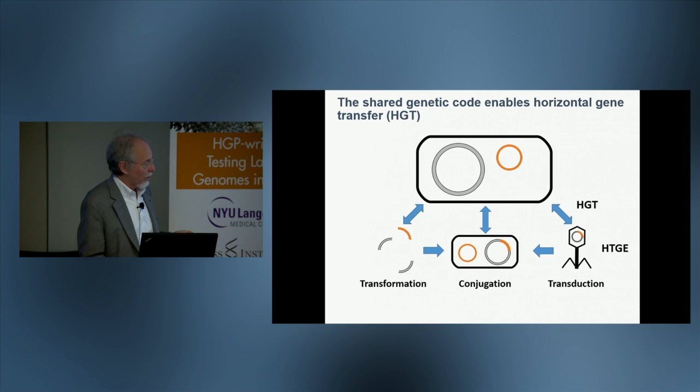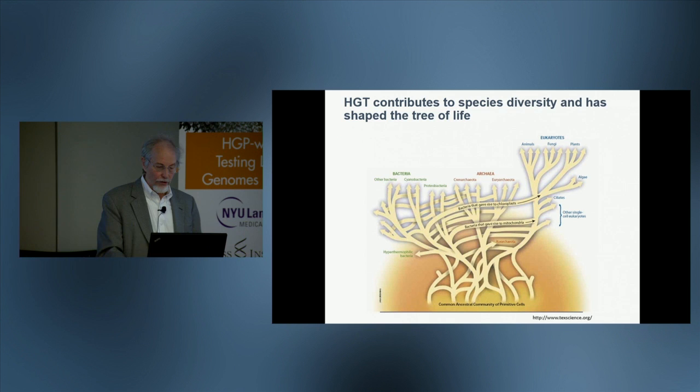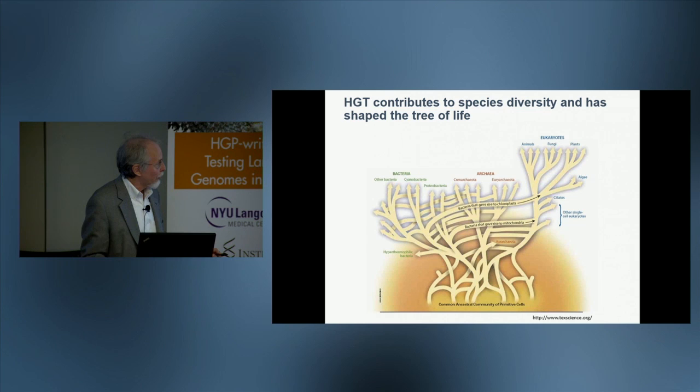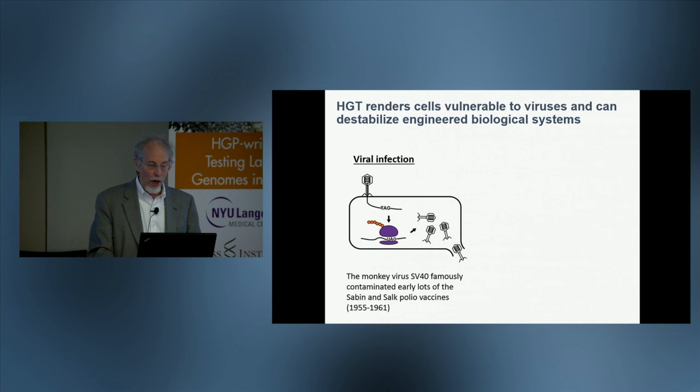Viruses and cells share the same genetic code, and this is something that allows for horizontal gene transfer. Horizontal gene transfer, we know from the study of genomes, has been pervasive both among bacteria and from bacteria to eukaryotes — our mitochondria and the chloroplasts of plants were transferred into our cells via these horizontal transfer events. A benefit of this kind of code engineering is that it's a way to block this, and the practical impact of virus infection resistance is quite significant.